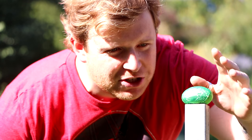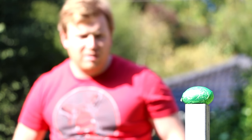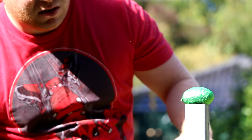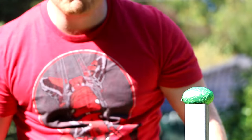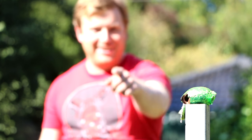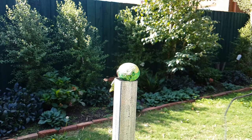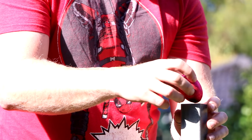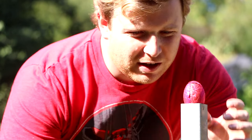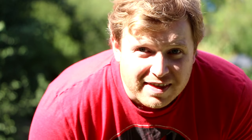So this one's just had 10 minutes in the freezer — it feels much harder, see how it goes. Did it, did it get it? There we go. That might work. I feel like it took me. That was a much better shot.